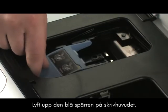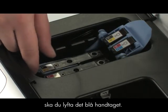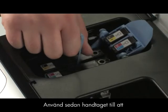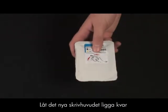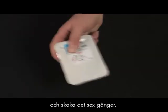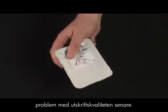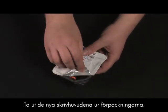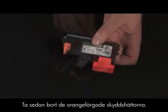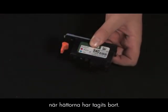Lift the blue printhead latch. On the printhead that needs to be replaced, lift the blue handle, then use the handle to pull the printhead straight up and remove it from the printer. While the replacement printhead is still in its package, shake it six times. Shaking the printhead helps prevent print quality problems later. Remove the new printhead from its package, then remove the orange protective caps. Be careful not to shake the printhead after the caps have been removed.